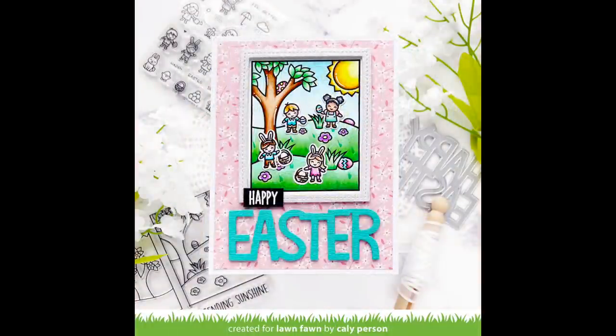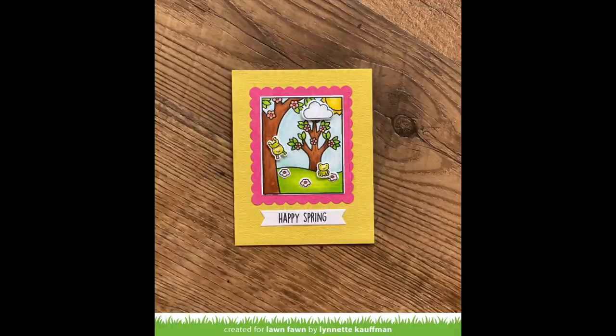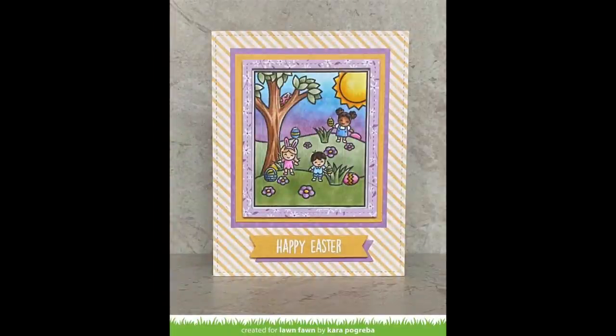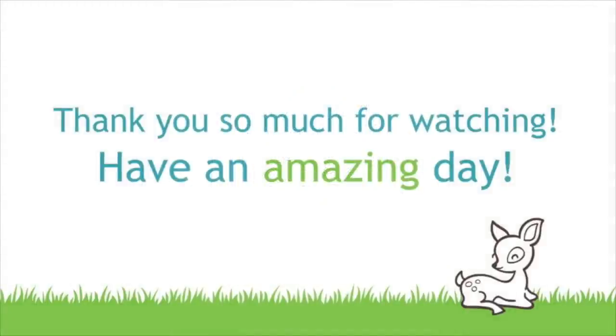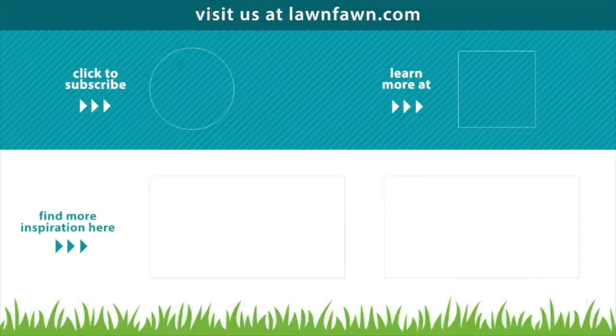I love how Callie used part of our giant Easter sentiment and added the tiny spring friends on an Easter egg hunt in her cute scene — just so fun and beautiful. Lynette made two gorgeous cards: one layering the bunny, chicks, basket, and eggs from Tiny Spring Friends, and another with cute little frogs from Very Rainy Day that are so perfect in this spring scene. Kara's card is so cute — she did a bunch of masking to create a one-layer scene, absolutely gorgeous. We can't wait to see what you guys create with these awesome window scenes, so make sure to share it with us. Thank you so much for watching today — I hope you have an absolutely amazing day!